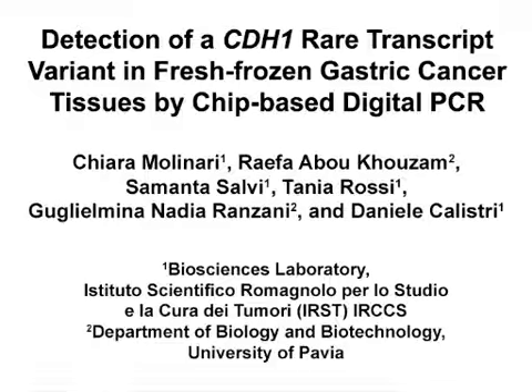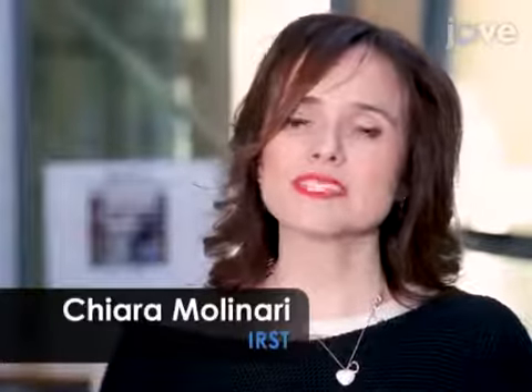The overall goal of this method is to detect rare transcript variants in fresh frozen tissues by chip-based digital PCR. This method can help answer questions in the cancer research field, such as the detection of rare transcript variants that can be involved in carcinogenesis. The main advantage of this technique is that it allows the detection of low abundant targets, improving precision and reproducibility with respect to the gold standard quantitative PCR.